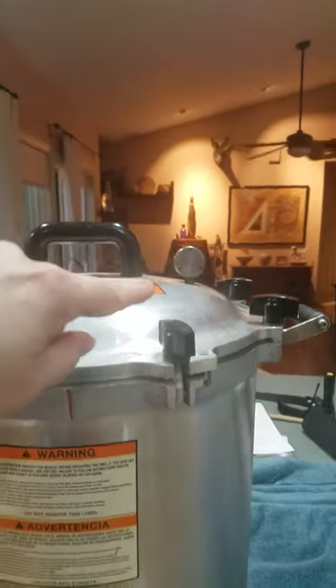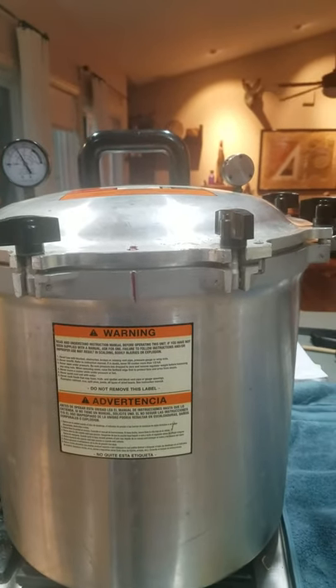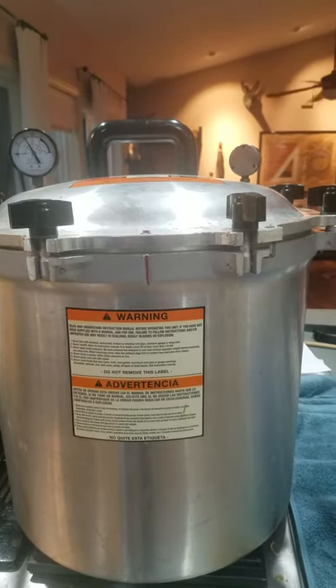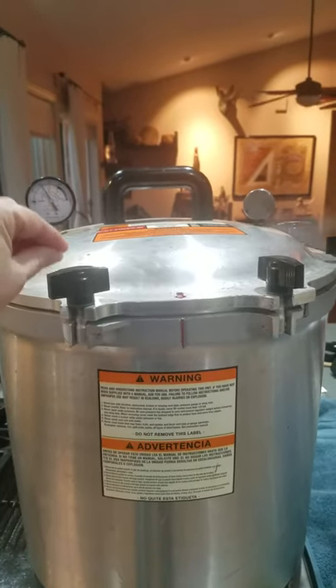Your weight will keep dancing like this. If it starts to go crazy, your pressure is going too high; if it stops, your pressure is too low. This is an All-American 941 — I have 18 quarts in here.